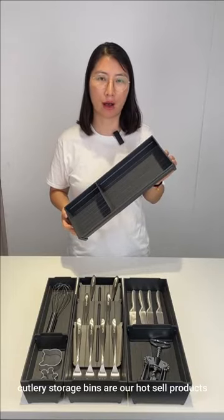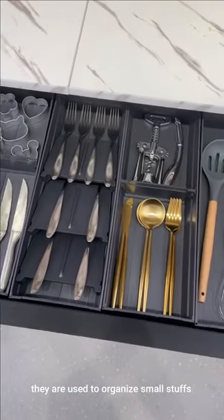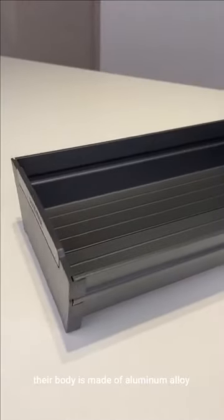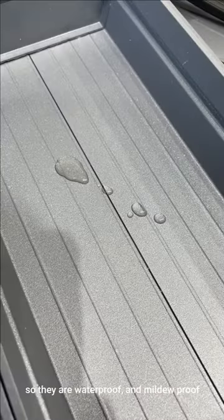Calorie storage bins are our wholesale products. They are used to organize small stuffs in kitchen cabinet drawers. Their body is made of aluminum alloy, so they are waterproof and mildew-proof.